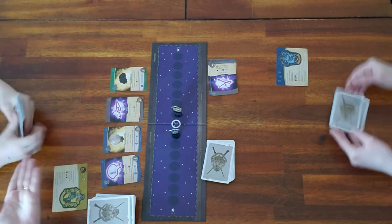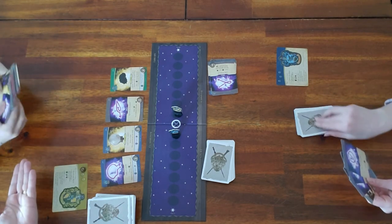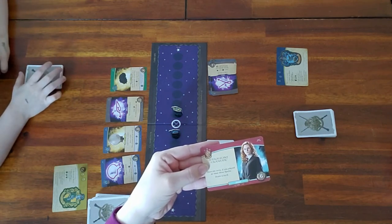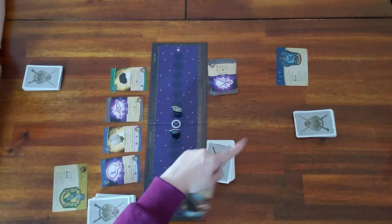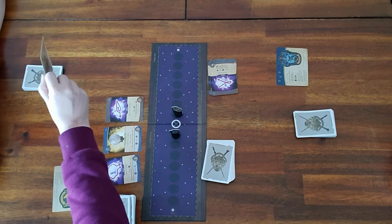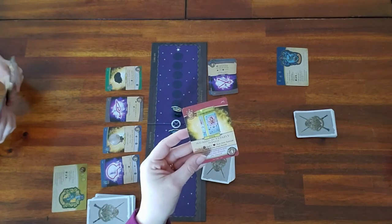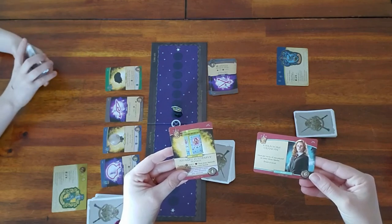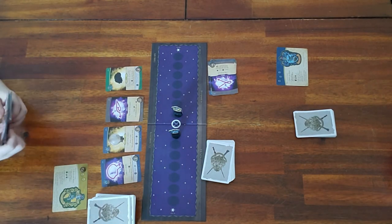Some allies have a color around them — Rider has Hermione. If you play this ally, you are now part of that house as well, so you don't have to be stuck as only one house color. If you have colored allies out in front of you, you are that house too. So when a colored card comes up, if that ally is in front of you — not in the discard pile — you would get to use the house bonus on that card.